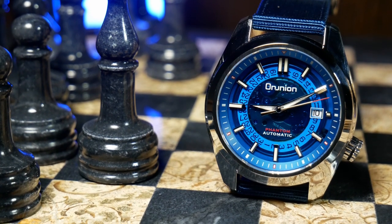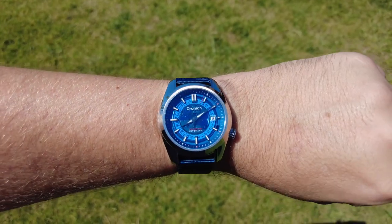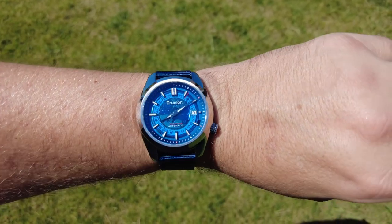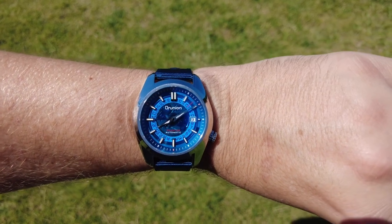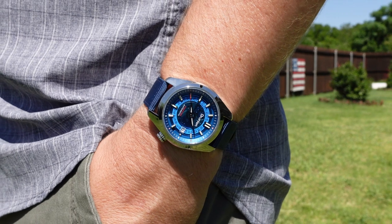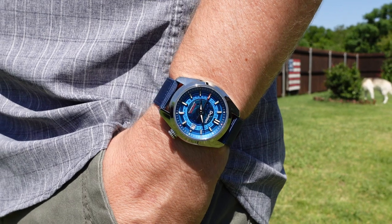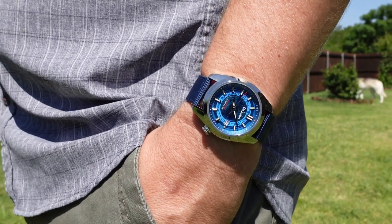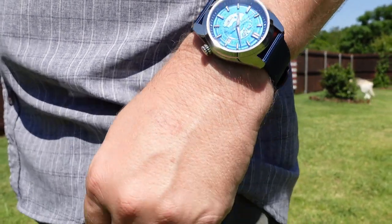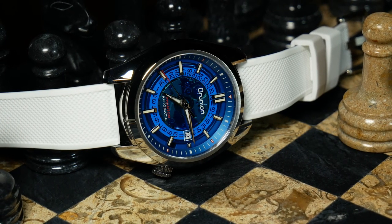Wearability is also just okay. On my 7 and a quarter inch wrist, the lug-to-lug felt a little long and did result in a little bit of overhang — nothing horrible though, overall still very manageable, and perhaps comfortable if you have a larger wrist. Although since this is more of a sports watch than a diver, I do feel they should have gone a tad smaller, perhaps followed Seiko with their SKX line and gone with a 40mm rather than 42mm.